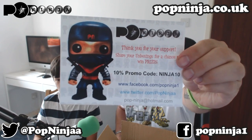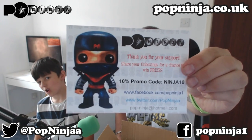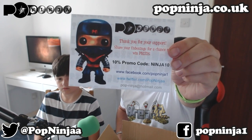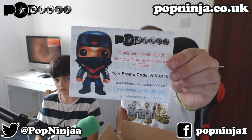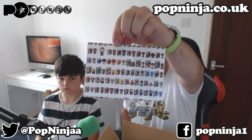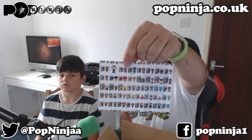I am going to delve into the first ever unboxing of Pop Ninja. I have three pops in here, so let's have a look. The first thing you will see is a little leaflet that says Pop Ninja — thank you for your support — and it says share your unboxings for a chance to win prizes. There's the promo code Ninja10 on the screen, plus the Facebook, Twitter, website and email addresses. There are some cool little pop figures on the back. I haven't designed this for them — maybe I'll do something for them. If they're watching, I'll do your free postcard design if you want me to.